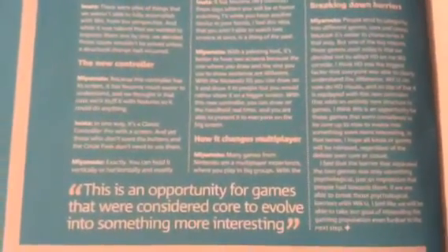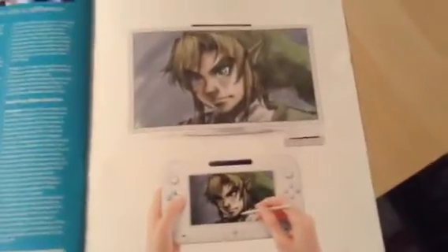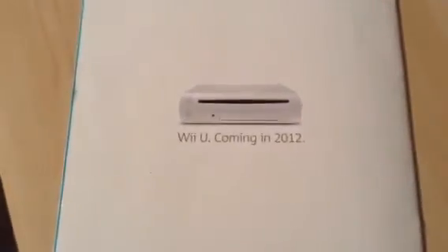On that side of the magazine it talks about Shigeru Miyamoto and Satoru Iwata discussing and revealing the Wii U: 'This is an opportunity for games that were considered core to evolve into something more interesting.' The last page shows someone drawing Link on the gamepad with the result displayed on the TV — quite fitting because the beginning of the magazine showed someone starting to draw it, so it goes full circle from start to finish. The back cover simply reads: 'Wii U — coming in 2012.'